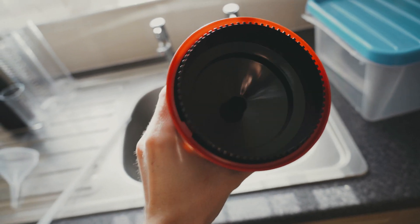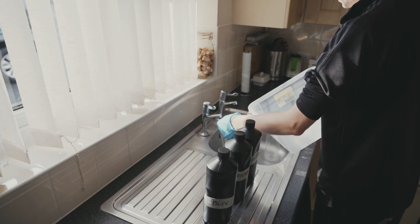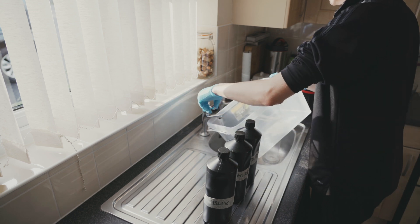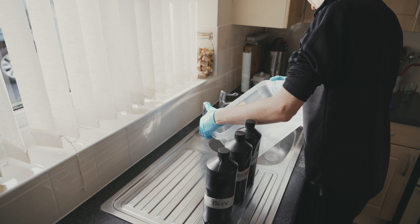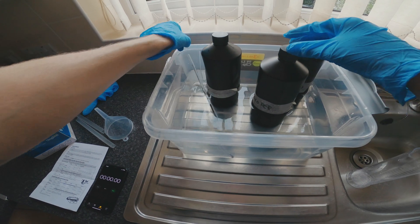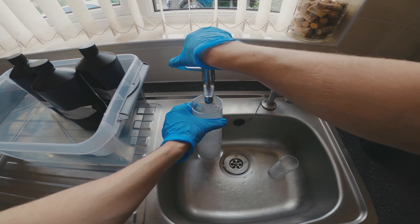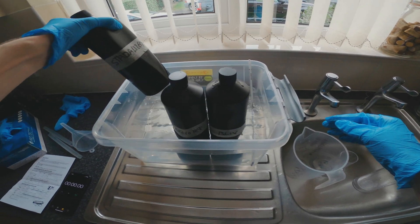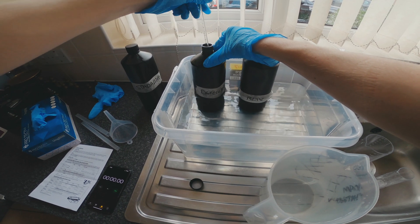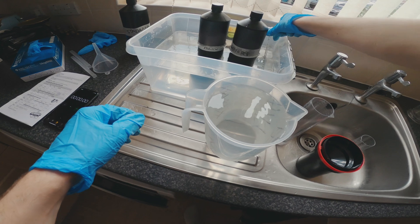With everything loaded and ready to go, we're ready to start developing. I like to wear gloves because these chemicals are really quite horrible. The first thing to do is fill up a big tub with lots of hot water. The temperature for all of the chemicals is 39°C, so I fill the bath with water that's a bit too hot and let it drop down to that temperature. Give the bottles a wiggle and a shake, and if the temperature starts to drop just top up the bath with extra hot water. I've taken the stabilizer out because it only needs to be at room temperature — it's only the developer and the blix that need to be at temperature. So with everything at 39°C and a jug of water also prepared at 39°C, we're going to get going.